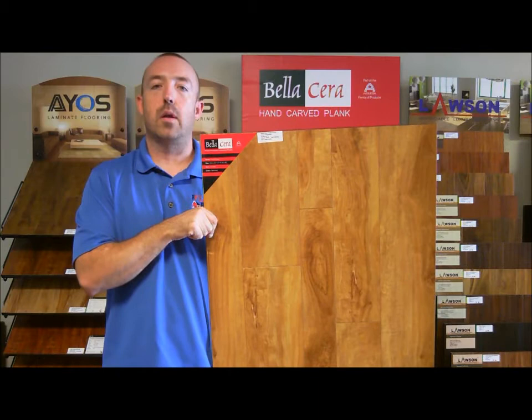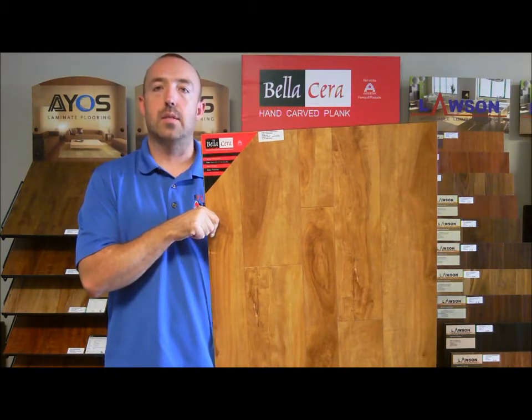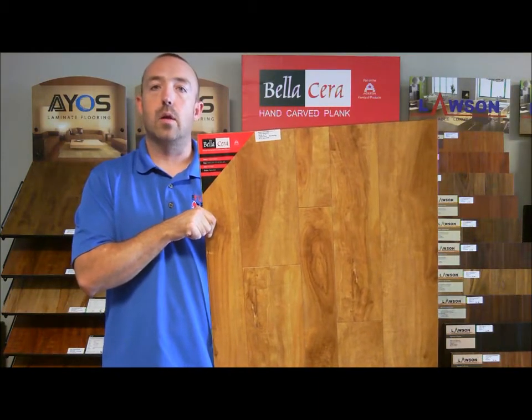Hi, this is James with The Floor Barn, and today I'm going to talk to you about a Bella Sarah laminate product. It's their Triple Crown collection.